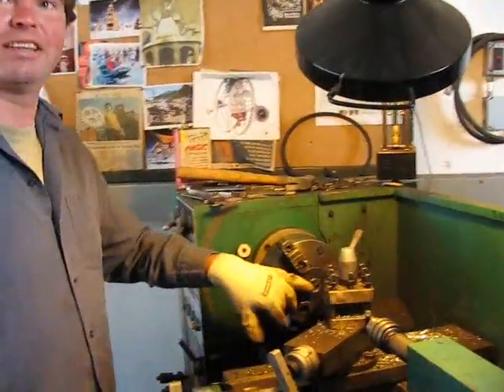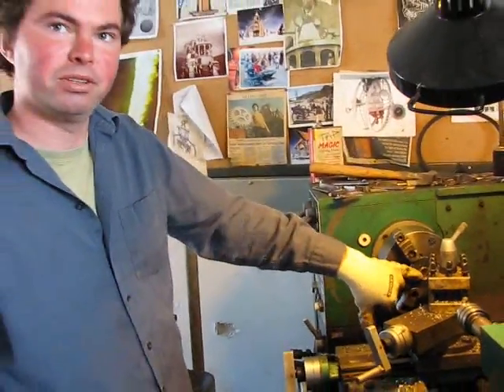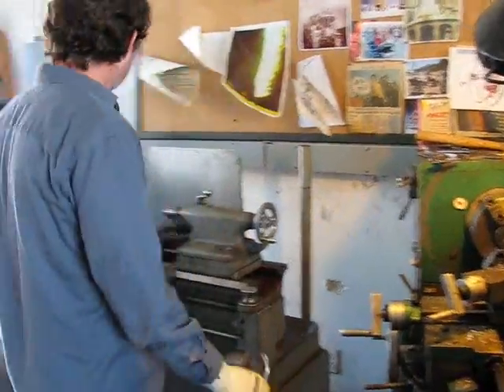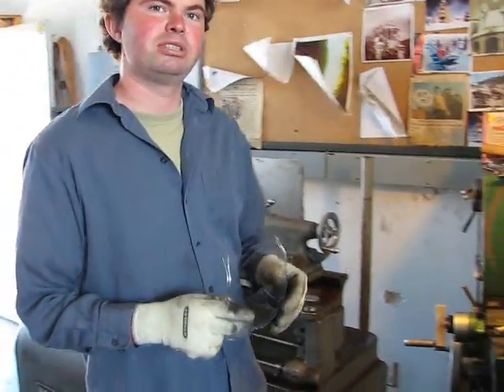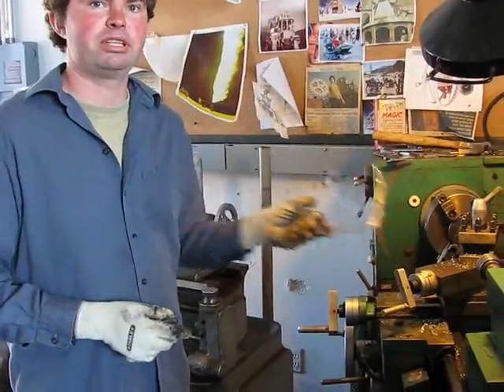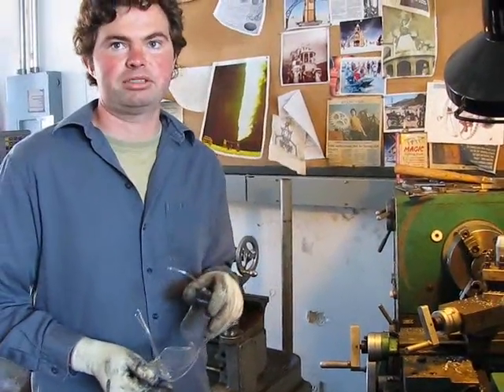What are we doing over here, Bear? I'm resizing this orifice plate for the orifice flow meter. We've got an orifice flow meter which we're going to hook up to the GCU. That will allow us, when we're doing a run, to understand how much gas is being pulled out of the reactor.